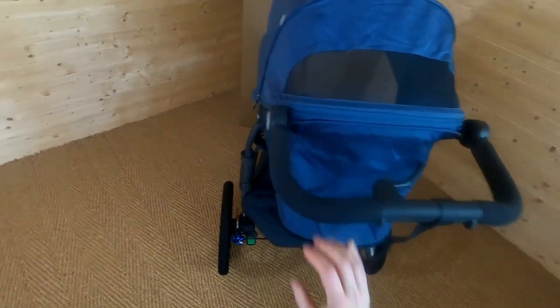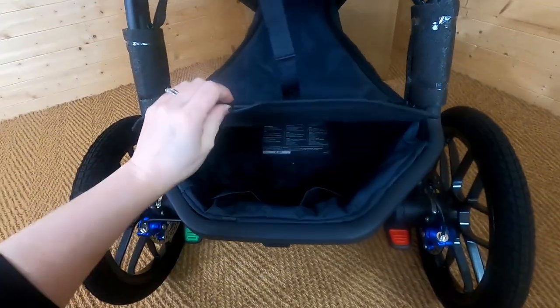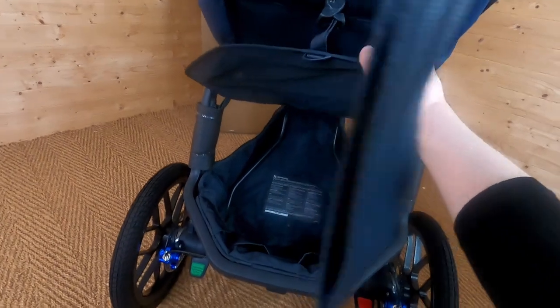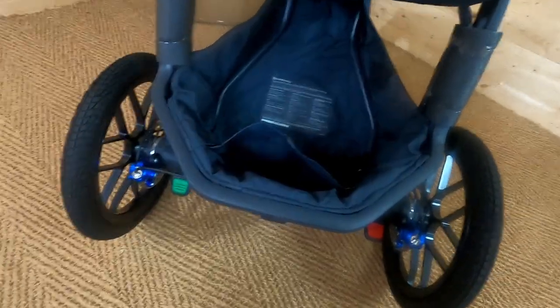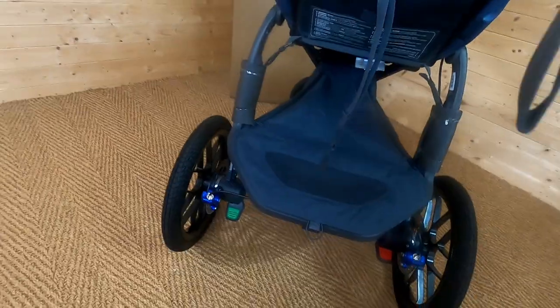Now let's look at the basket. It's very unusual in that it's completely covered, which is perfect so you can't lose anything. There are zips on there — it's a really good size basket with nice high sides. There's an extra pocket for your keys or other essentials you don't want lost in the main basket, plus another small pocket too. The basket attaches with Velcro so you can remove it. Being a running pushchair, it's great to have everything safe and secure in there.